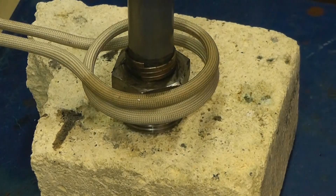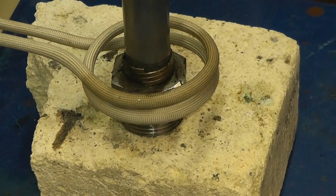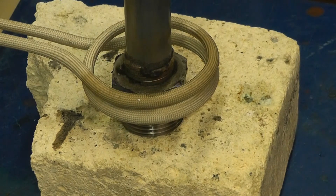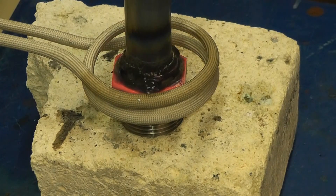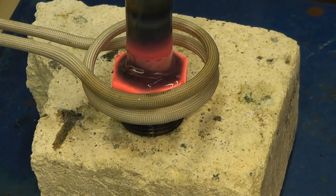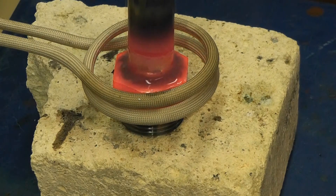Same 20 millimeter pipe, different fitting. We're going to continue running the 10 kilowatt power supply at 30% power. Power is on now. The part is starting to turn red. The alloy is starting to flow. The alloy has flowed and the part is brazed.